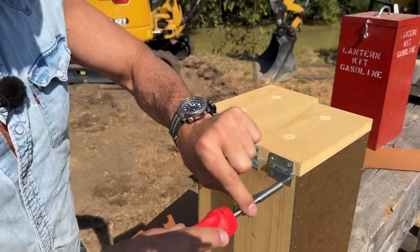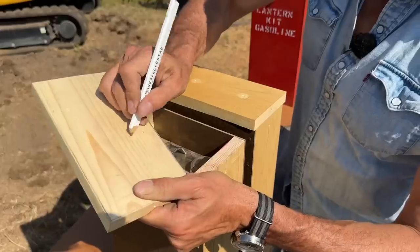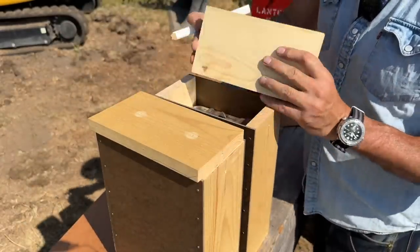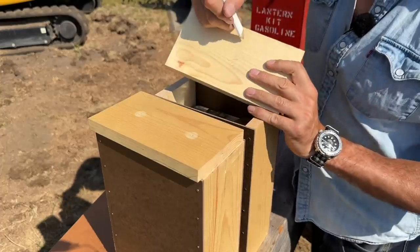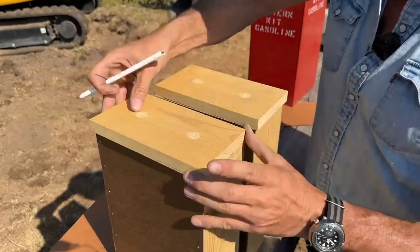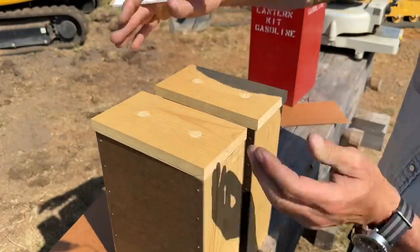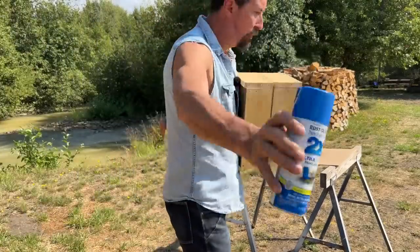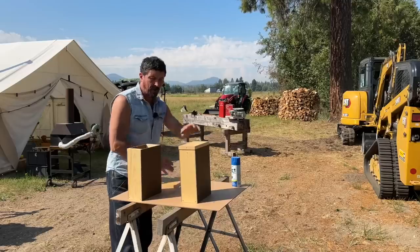Mark your lids, gentlemen — make sure you don't get things mixed up. When things are handmade, everything is a little bit different: hole placement and all that, and it won't go back properly if you get them switched. We've got a nice Rust-Oleum gloss brilliant blue — I like gloss, nice and shiny.